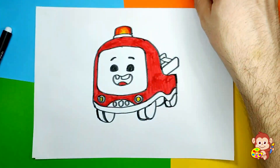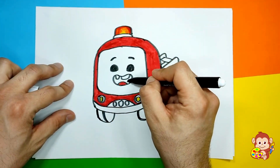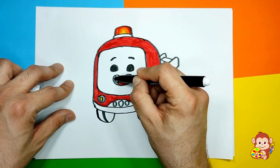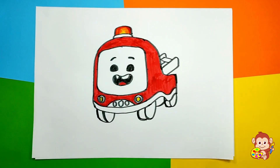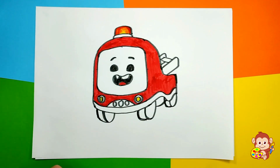And then I'm gonna use also my black marker and color in the mouth, just like this. And we're gonna leave the teeth white because he is washing his teeth and they're super white and super healthy, right?